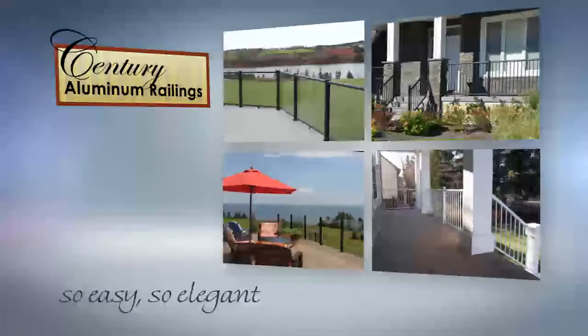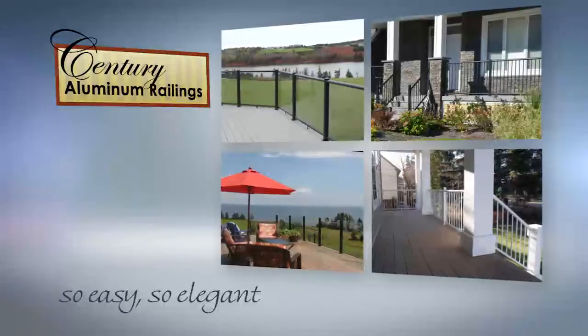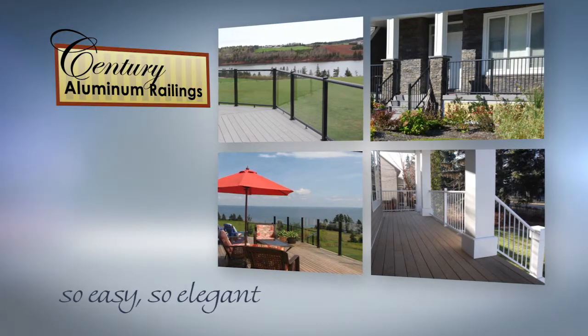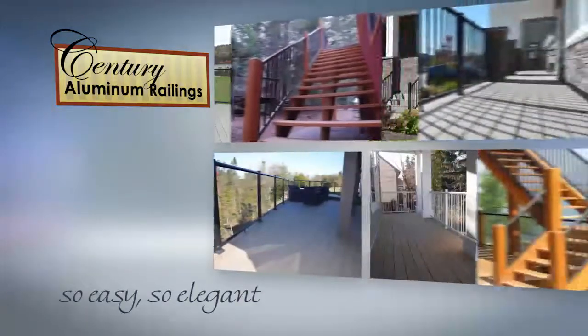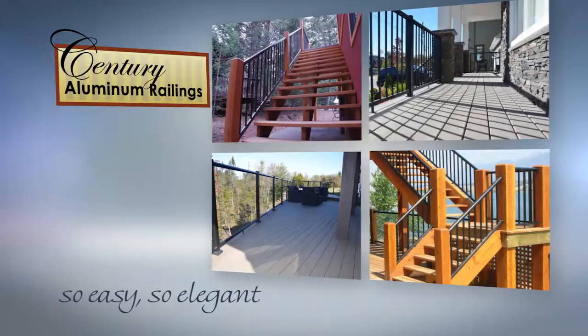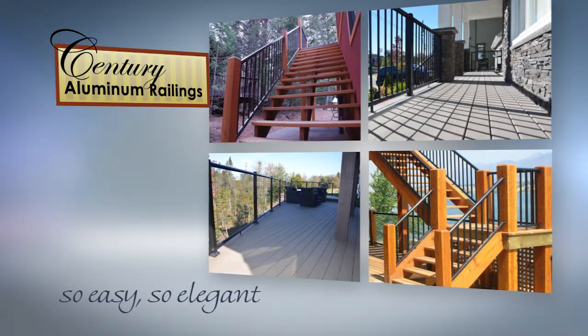Sentry railings have been featured on the Home and Garden TV network and numerous design and home improvement magazines, enhancing some of the most beautiful decks in the country. There are a variety of railing styles and colors available, which can be combined on the same deck to meet your individual needs.